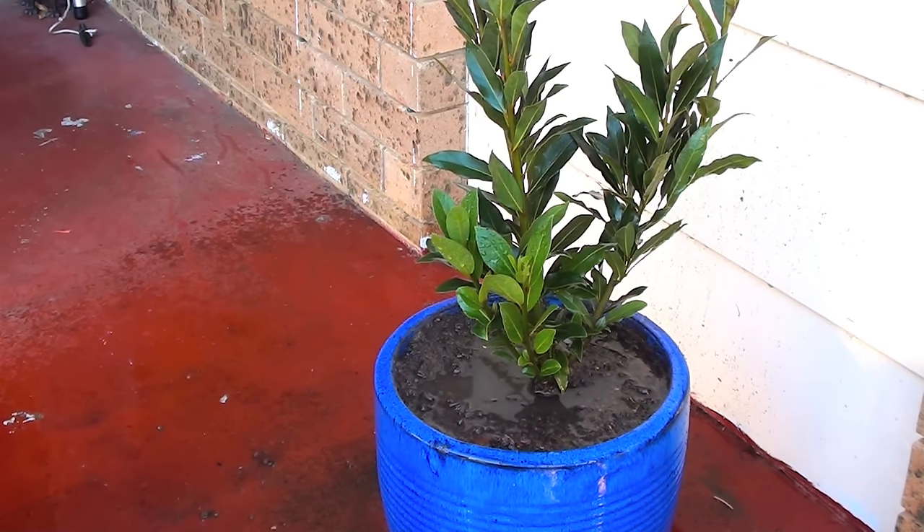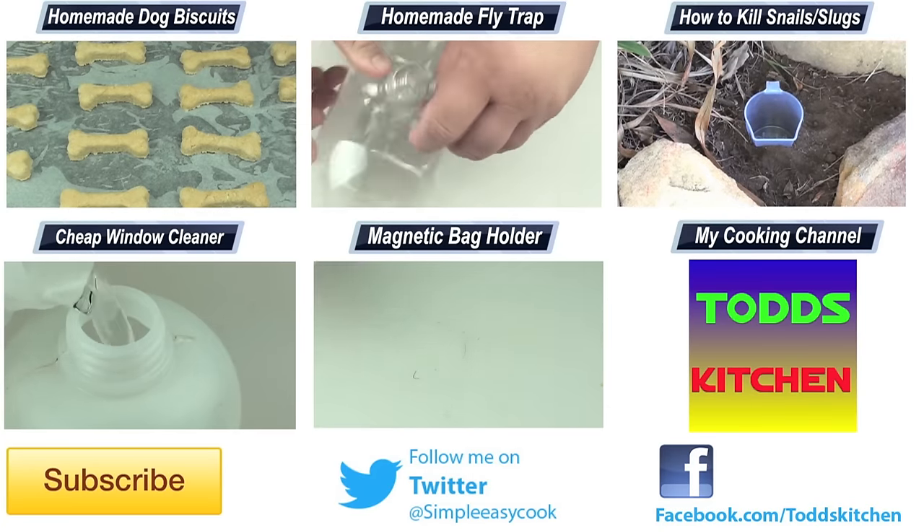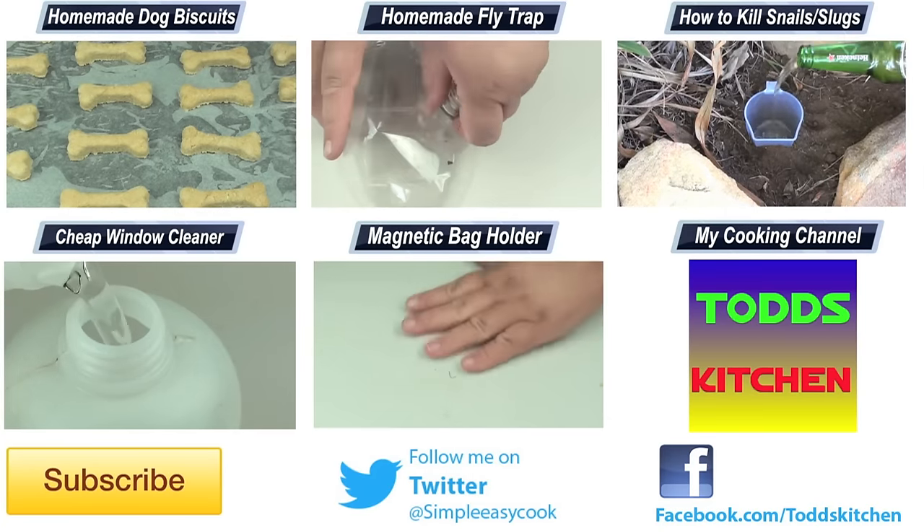Your bay tree will continue to grow to a certain size because it's in a pot, and it will grow to a lovely bush. You'll have an endless supply of lovely bay leaves to use in your cooking on a day to day basis. Thank you for watching this episode of Home Handy Hints.